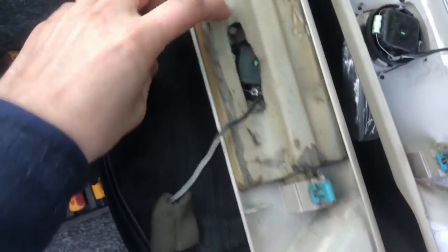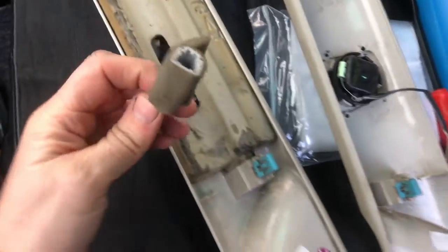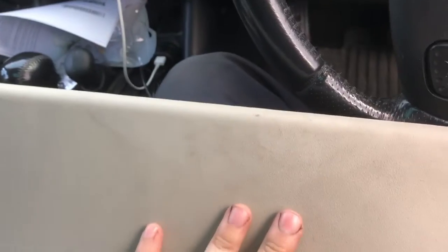The A-pillar trims are out — they've got clips here, here, and here with normal wiring. There's a little tweeter in there that just plugs in. The driver's side is missing a bit of insulation but it's not a big deal. The next thing to remove is the sun visors — looks like just Phillips screws. Then the roof handles, which have just one Phillips screw each.